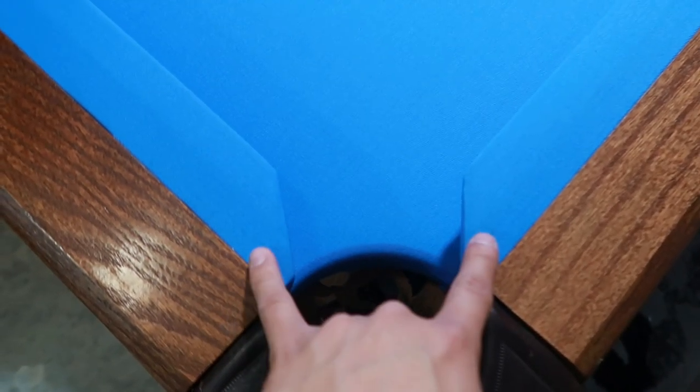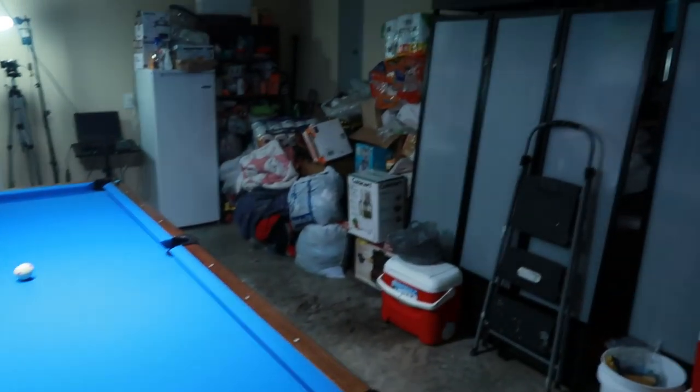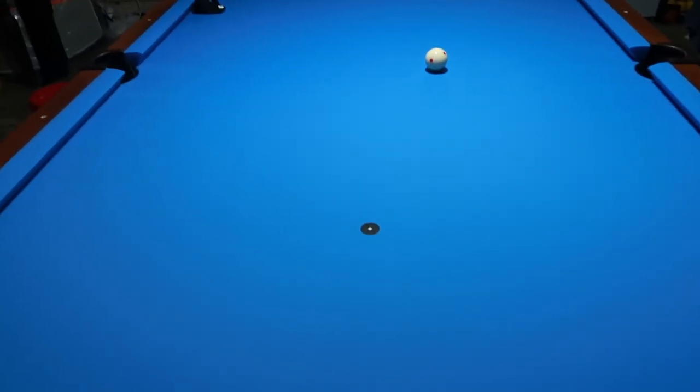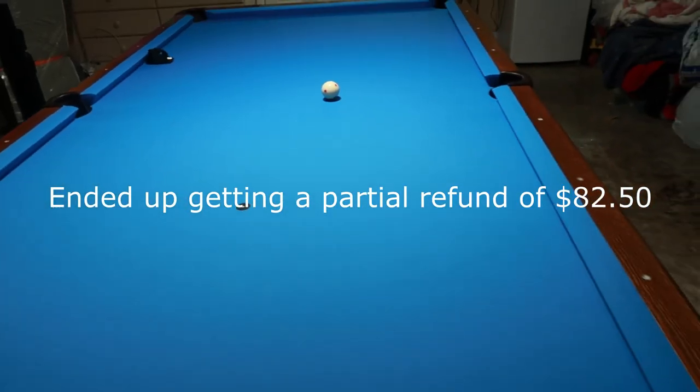So I got the candy. I got brand new rails — extended to get four and a quarter inch pockets. The cloth — let me show y'all the cloth real quick. Andy 988 Pro Tour. The cloth is so much better than the previous one. I think the previous one was a Pro Form. But yeah, it looks like the Simone is pretty much the same, although there are a couple of spots with some knots. Mr. Joe from Billiards and Megan pretty much pointed it out.